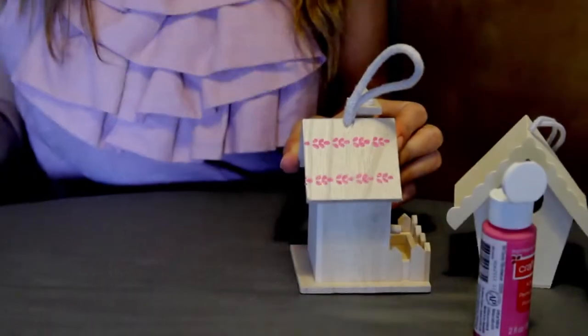And there you have it — your cute little bird house with little leaf decor, handmade by you.